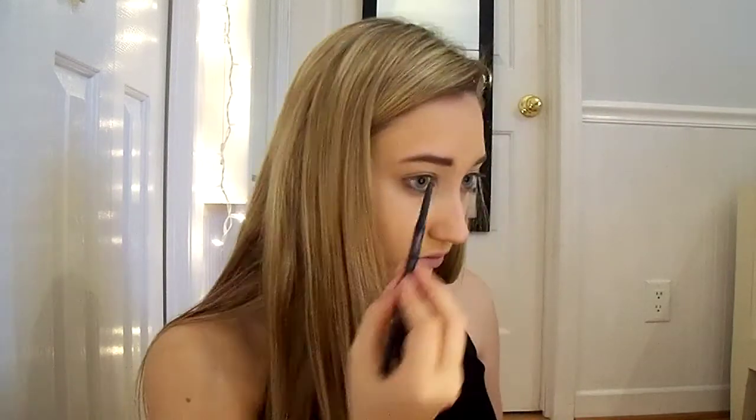Once I'm done filling out both my brows, I'll use the spoolie side again to brush through them to make sure they're all blended out.